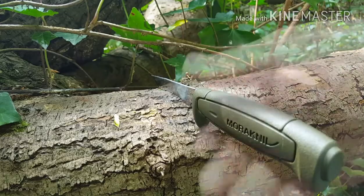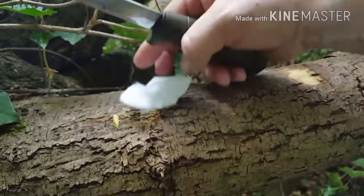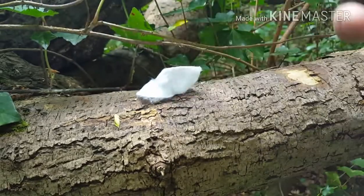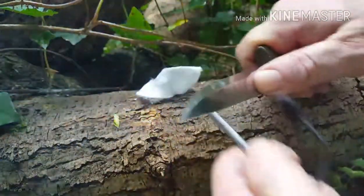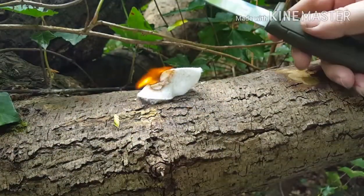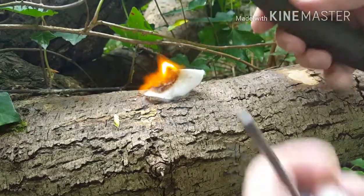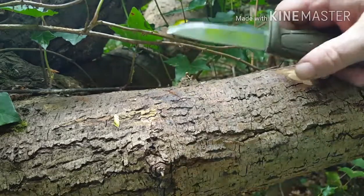Let's try that with some tinder and see how it goes. We've got our tinder and this time, hopefully - there we go. Totally different animal, much better, sharper spine.